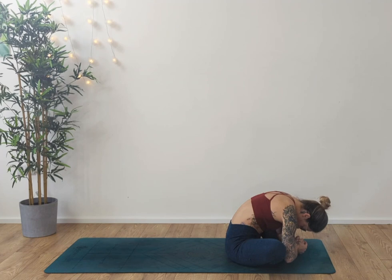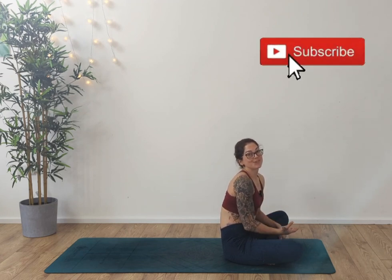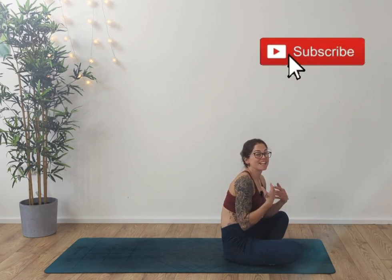One more breath. Inhale, slowly rise. Crossing the legs — you are done. I hope you enjoyed that session. Do let me know if you enjoyed it, please comment below. And of course if you can subscribe and like this, it allows me to make you more videos. Do let me know what else you'd like to see. Take care.